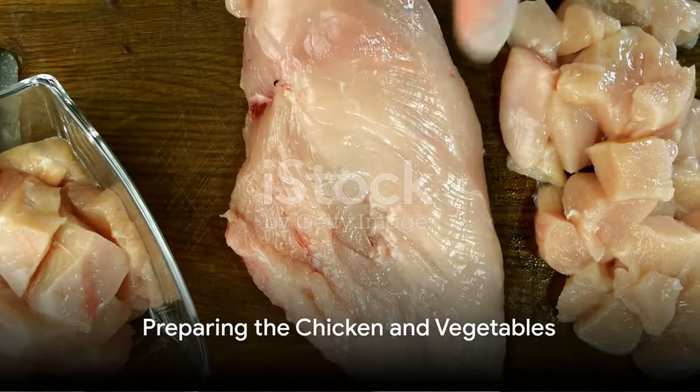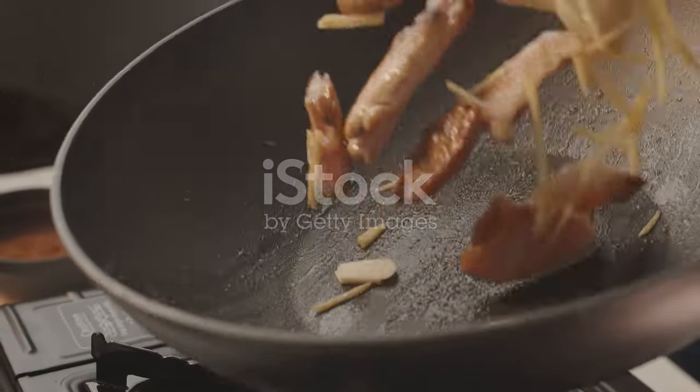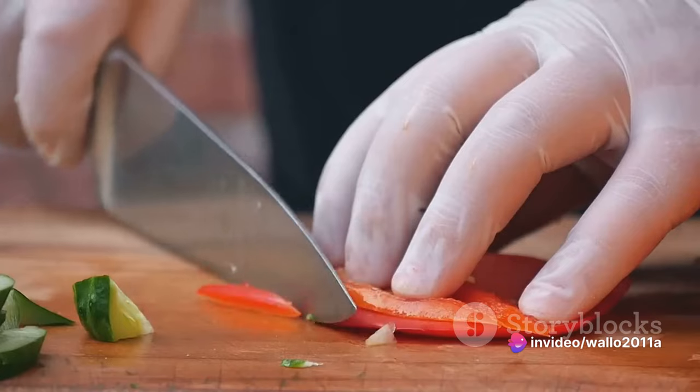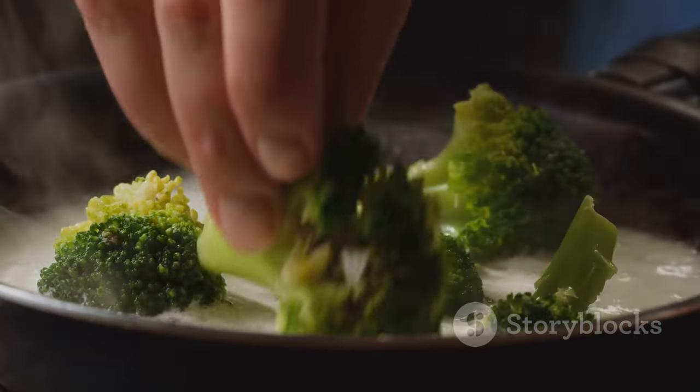Start by cutting the chicken breast into thin, uniform strips. This not only ensures even cooking, but also makes every bite melt-in-your-mouth tender. Once that's done, move on to the vegetables. Slice the bell peppers and carrots into thin strips, cut the broccoli into small florets, and trim the ends of the snow peas.